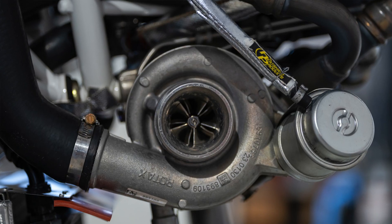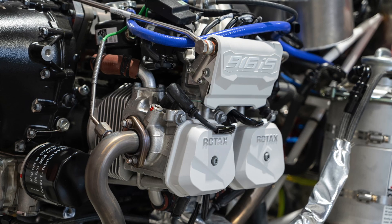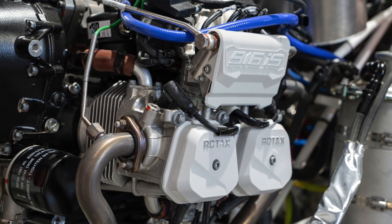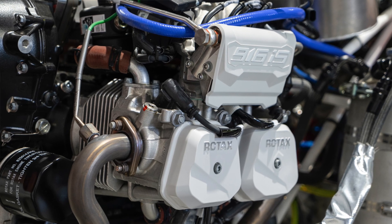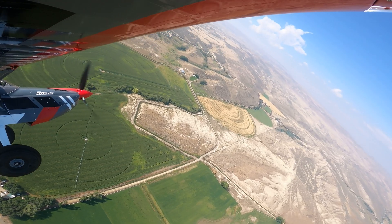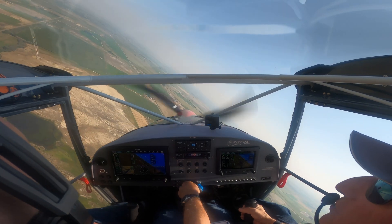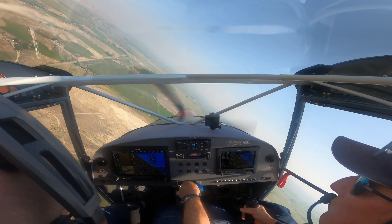That's the big beauty of these turbo-normalized engines. People might say it doesn't have the same horsepower as a Lycoming, but it does once you get above 6,000 feet and it maintains that all the way up. The visibility is phenomenal — not only have you got the overhead greenhouse, but you've got the greenhouse in back, so in a steep turn it's almost like flying with a bubble canopy. The wings aren't really in your way.